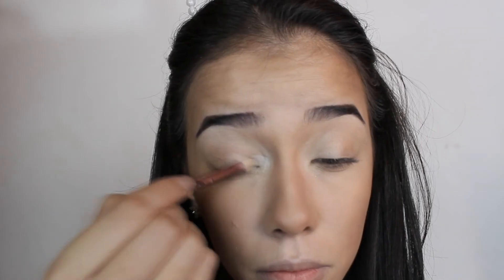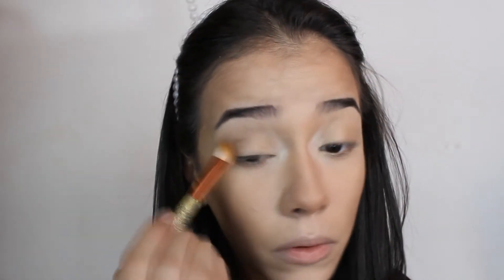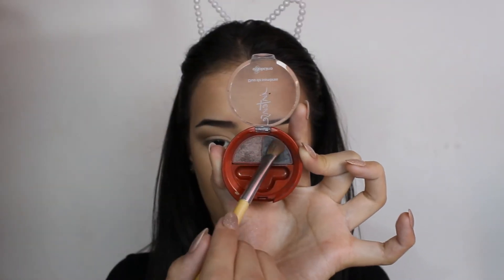Com o contorno do rosto já feito, eu venho com um pincel umedecido com uma sombrinha bem clarinha, passando bem nesse cantinho do olho. Venho com essa sombra branca e passo no mesmo local pra reforçar. Venho com esse laranjinha fraco e passo por toda a pálpebra, sombra marrom e aplico sobre todo o côncavo, procurando marcá-lo bem. Venho com o marrom um pouquinho mais forte, o pincel de esfumar, e marco mais ainda esse côncavo, esfumando bem, e marco esse canto externo da pálpebra.